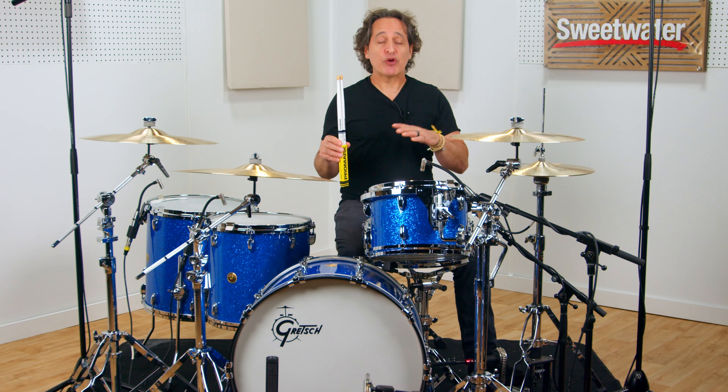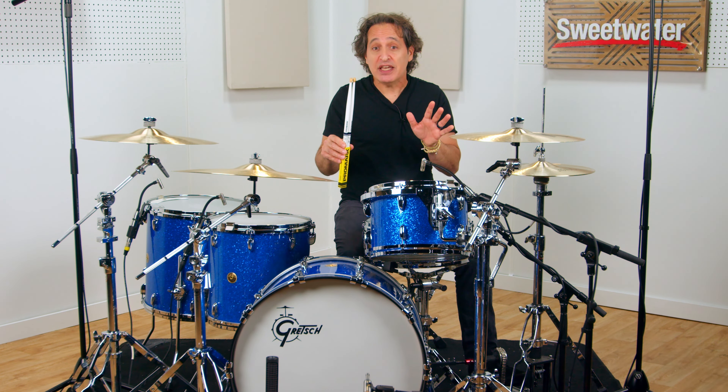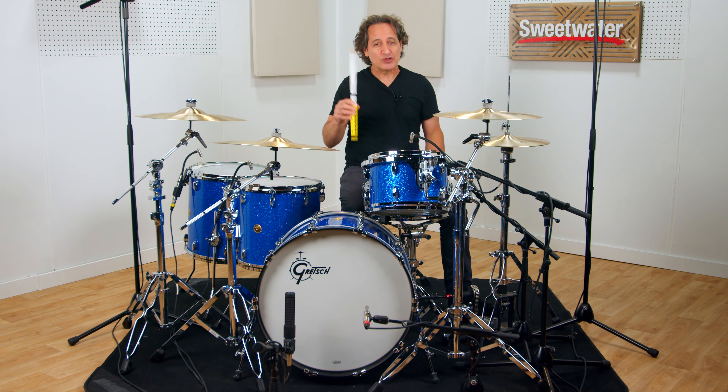The sticks are what I feel to be perfect for any style of music. They're light enough for jazz, Latin music, or anything where you need to play softly. They're also big and heavy enough for the heaviest of rock and roll. A great all-around stick that looks really cool too.